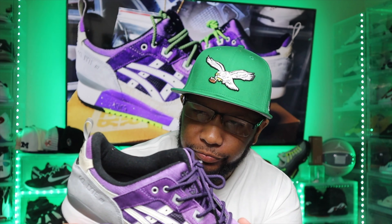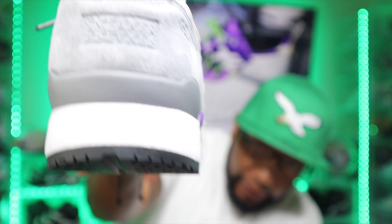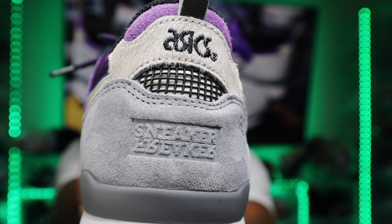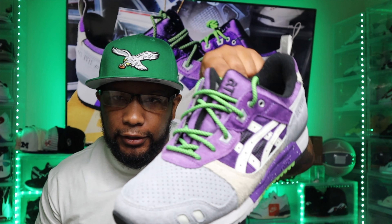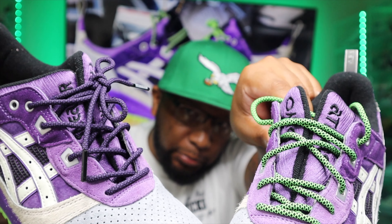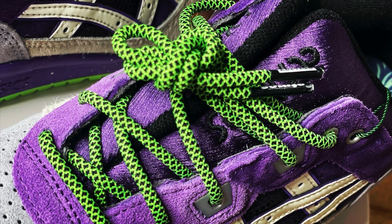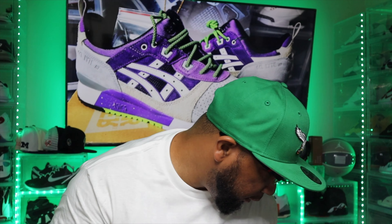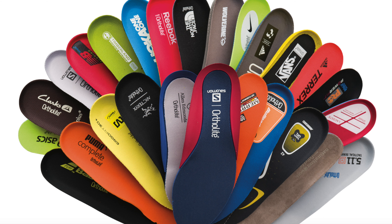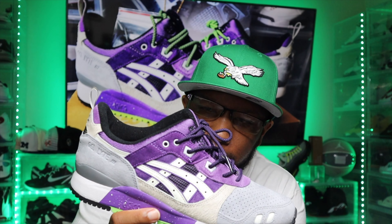Let's break down the shoe. On the back tab, it says Sneaker Freaker and ASICS. These do come with purple laces and green laces — let me know in the comments whether y'all like the purple or the green laces. I would probably tend more to the green laces, or just leave one of each on. These do come with Ortholite insoles, which are the same insoles used in New Balance, making it really comfortable underfoot with good support.